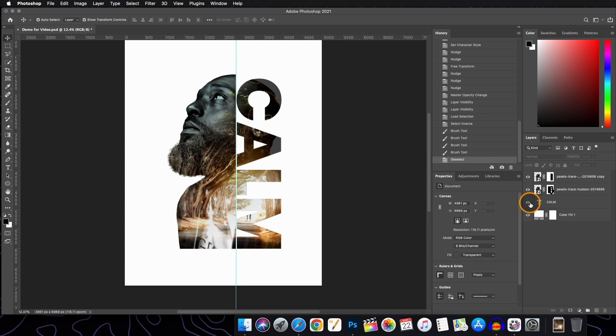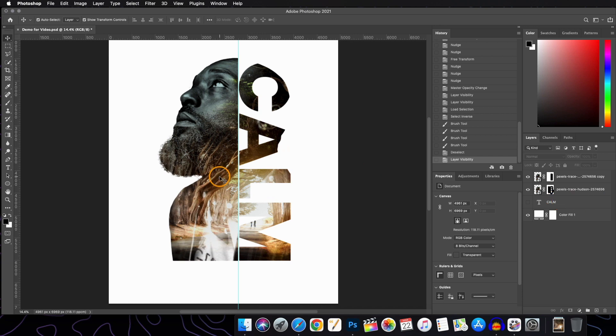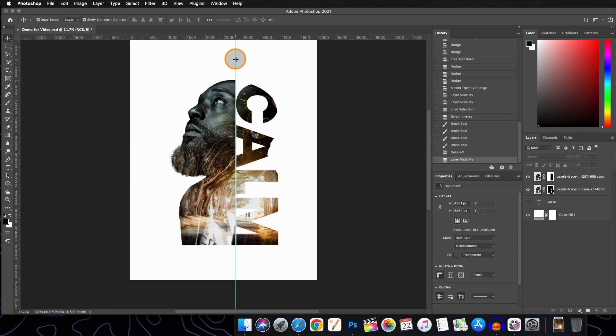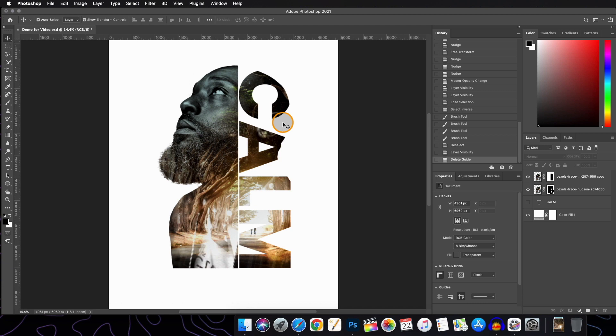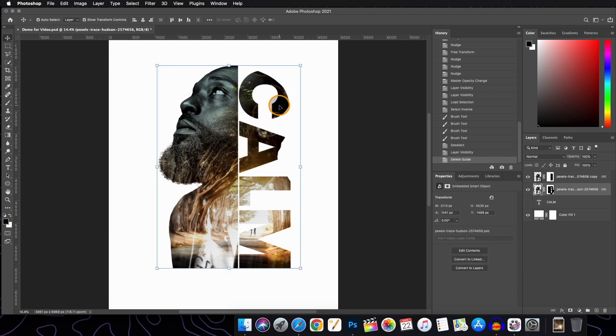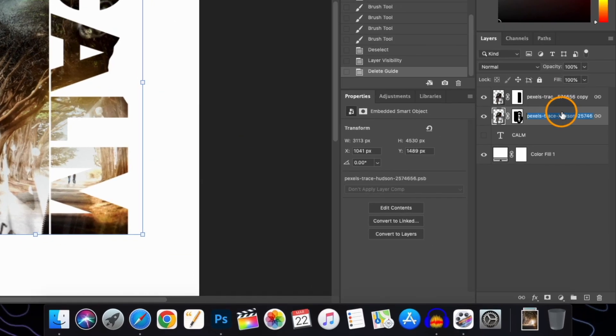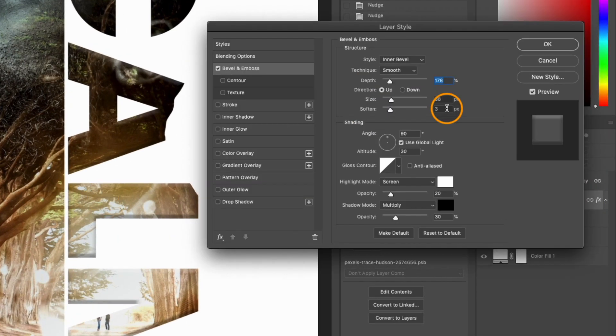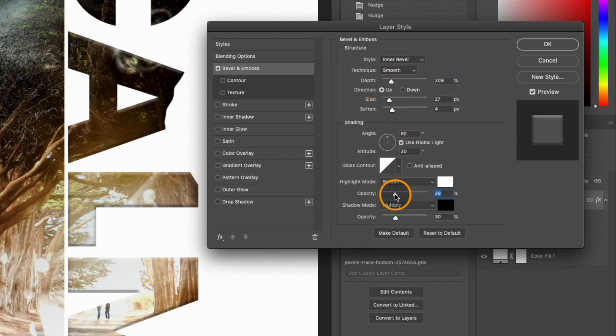Turn off the visibility of the text layer — you can delete it or keep it. Now remove the margin as it is creating a distraction. We will give an effect to the second subject layer by double-clicking the layer and applying Bevel and Emboss. Play with the slider and hit OK when satisfied.